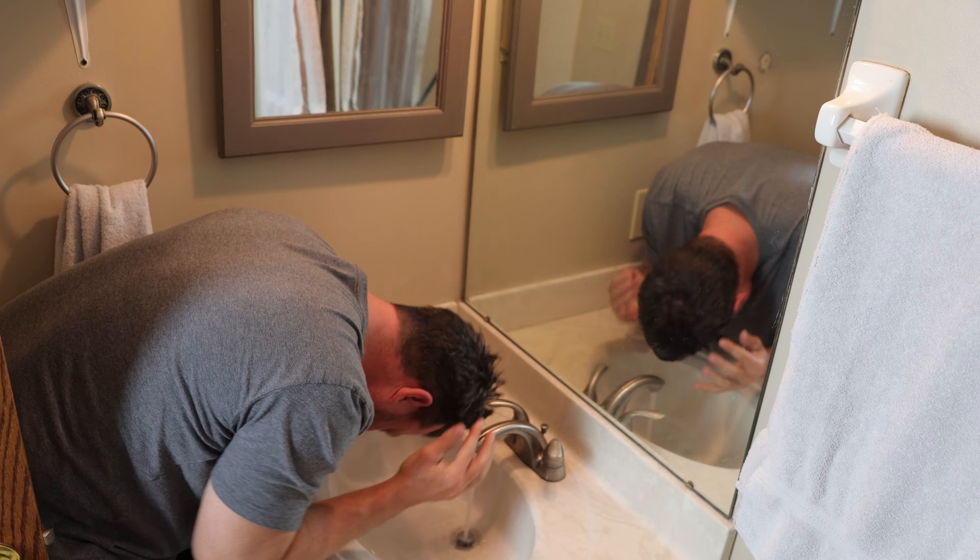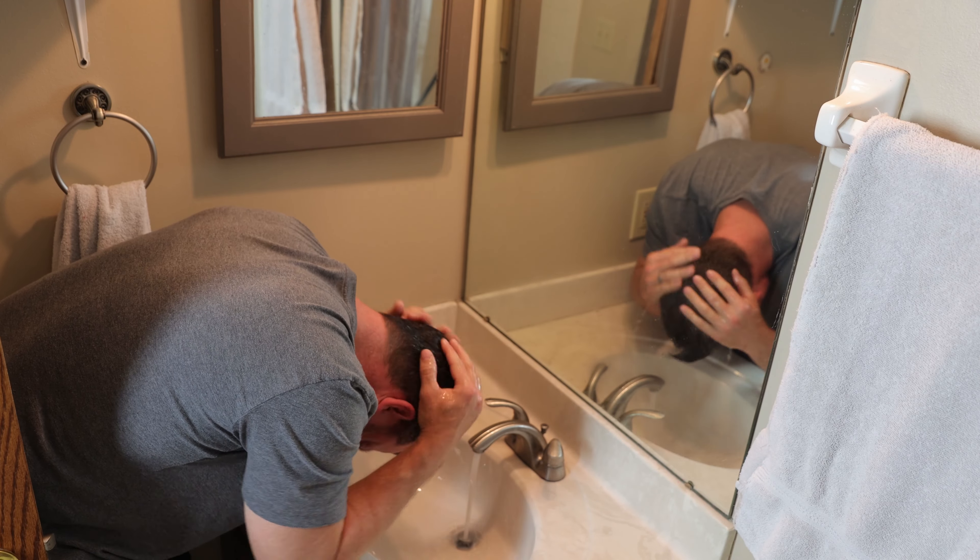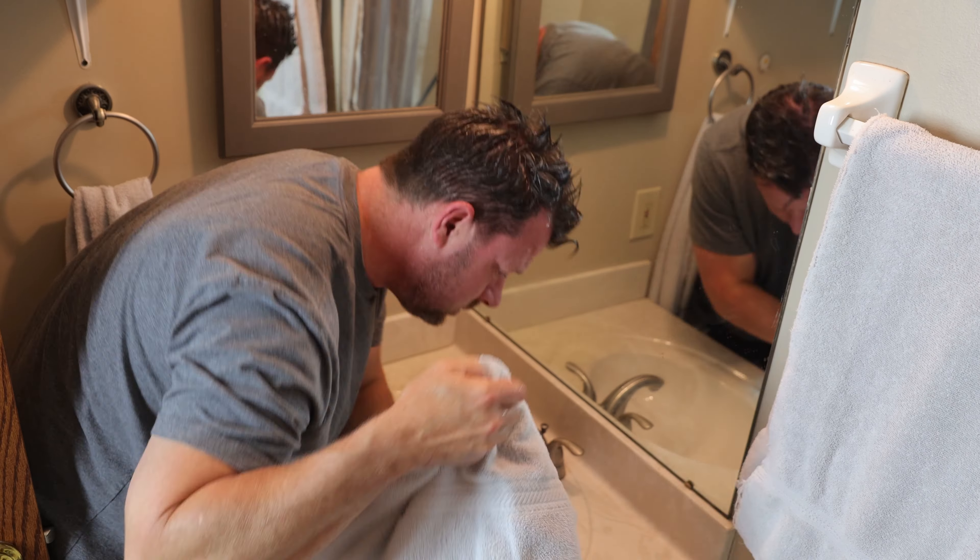Now before we get started the first thing you have to do is prep your hair. As you can see right now I have basically bed head, hat lines, and all that needs to go. I need to wet it down or wash it. Get rid of all that and then part it and have it prepped the way that I want it to be after it's cut, with no product. Do not put any product in your hair before you do this. Just water, and then make sure it's dry so you don't bind up the clippers. Here is my hair now that it's prepped — as you can see it looks ridiculous.